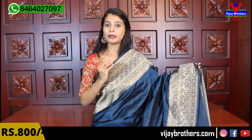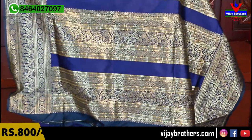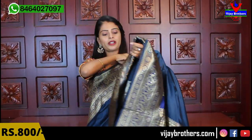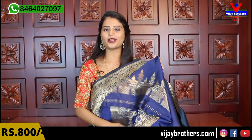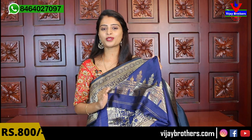Both sides have the same size borders, completely done with golden weaving — florals, mangoes, and florals — easily about 8 to 9 inches border. The body is plain, maintaining the royal look. The color combination is a highlight — a beautiful peacock/nemali color, very gorgeous. The pallu has a beautiful blue contrast, complete golden weaving, big pallu. Blouse comes with contrast blue. The price is ₹800.